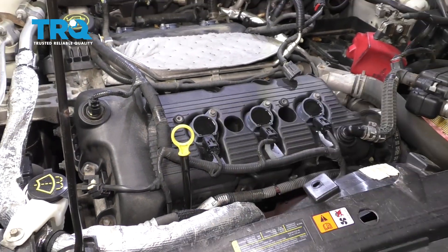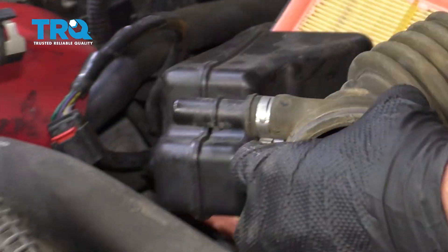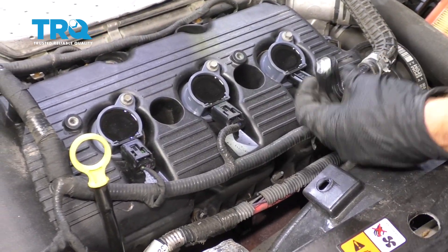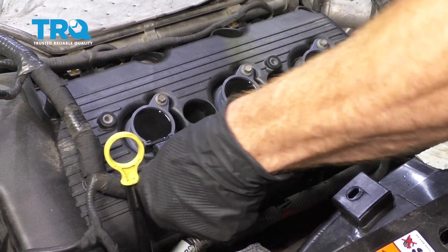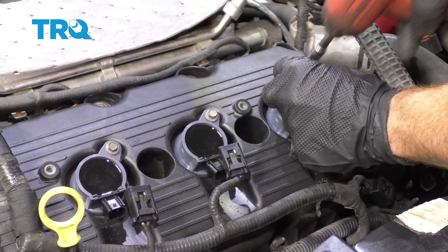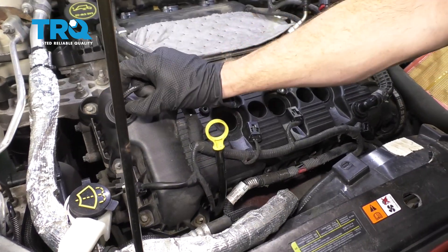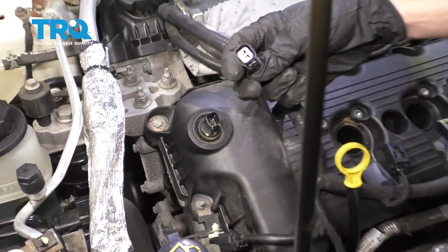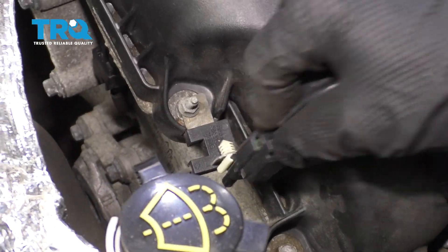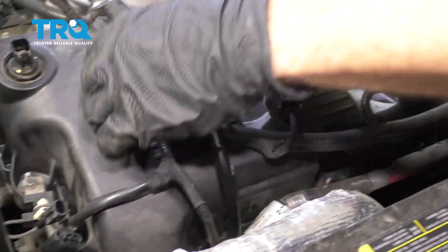We're gonna do the front because it's easier to see. Now we're gonna remove this right here — just go ahead and grab on that gray tab, slide it away, and then remove that. Moving along, we're gonna disconnect all of our coils. Remove the coils. Let's start disconnecting the wiring to the VVT right here. Set that aside. Take this off down here. Let's go ahead and pop this off of there.